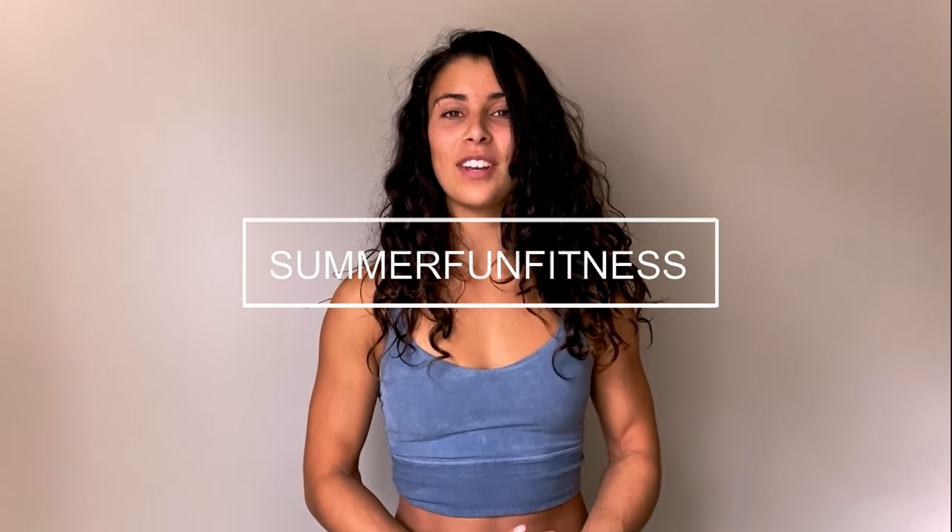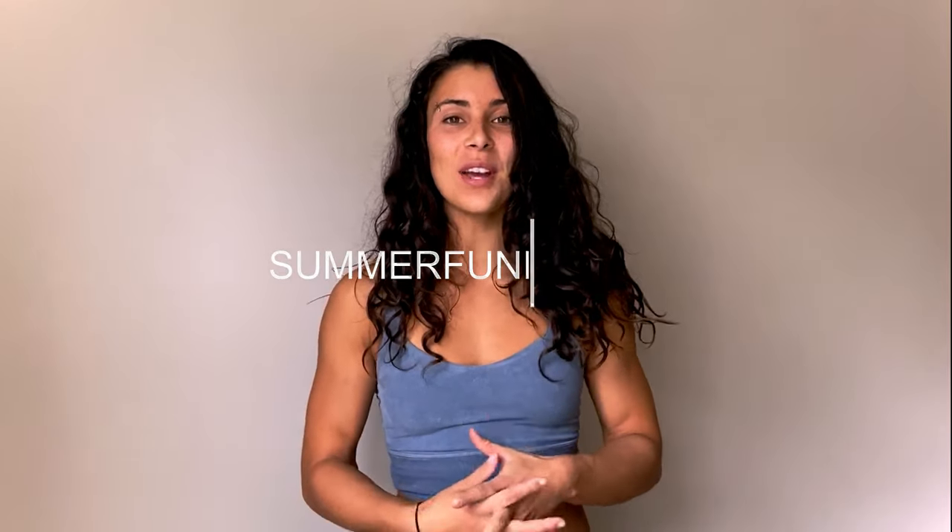Hey friends, welcome to another video with me, Summer Fun Fitness. Today I'm going to walk you through a workout I did the other day. This workout was designed to strengthen my whole body for muscle-ups.